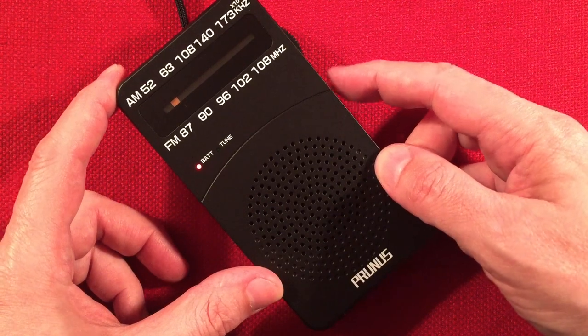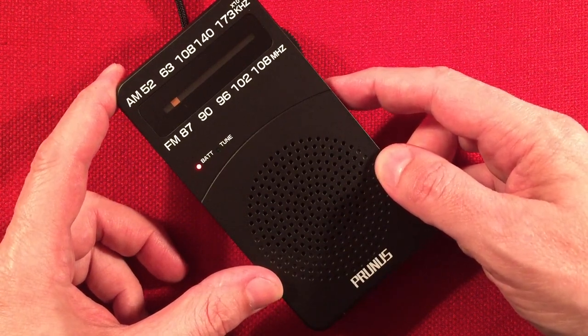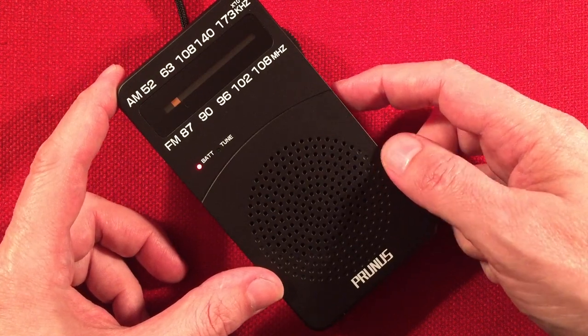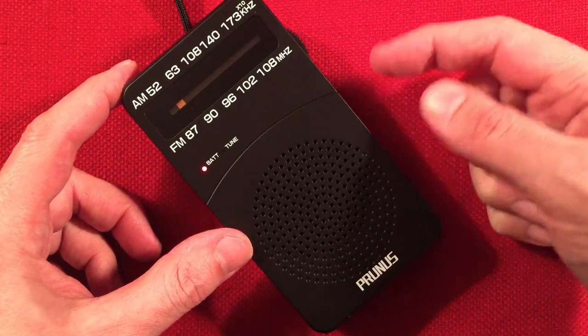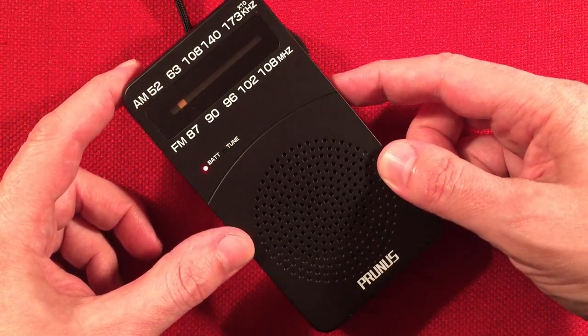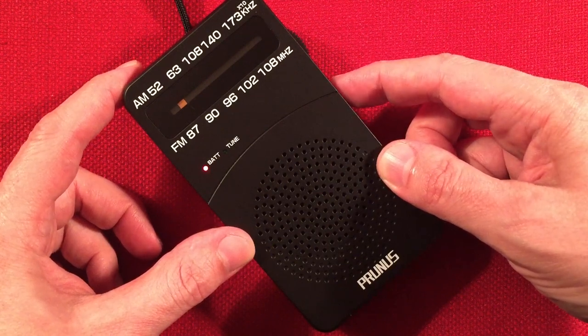We're picking up CHLO 530 Brampton, Ontario — didn't expect to get this. 441 miles. It's still advertised at 250 watts; don't know if that's true — if you guys know it's different, let me know in the comments. You can tell by the speaker — it's Indian, from India.